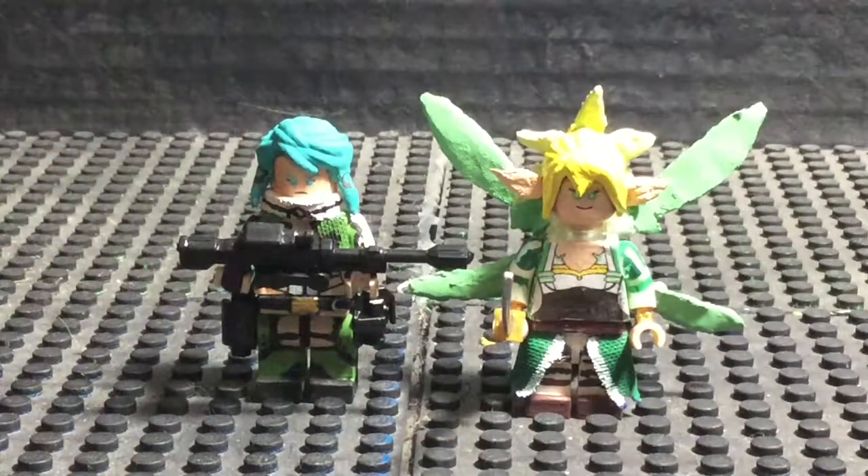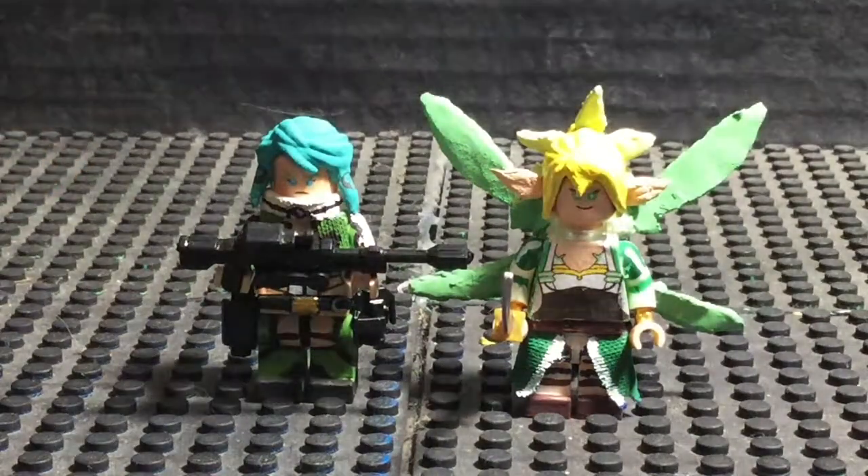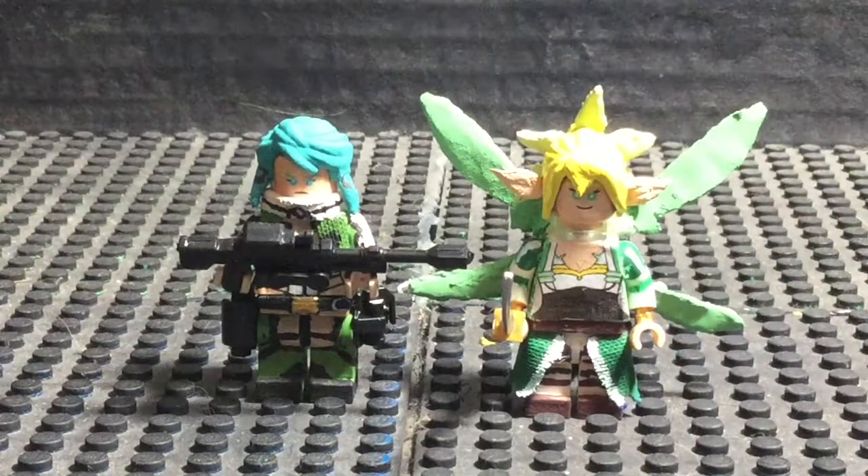This time, we are showing Leafa from the ALO arc, and also Sinon from the GGO arc. I finished these two shortly after doing the other figures. Sinon took a little while because I waited for some parts to come in. But Leafa, I started working on around the same time as Asuna. I figured I should do Leafa and Sinon together as another wave.